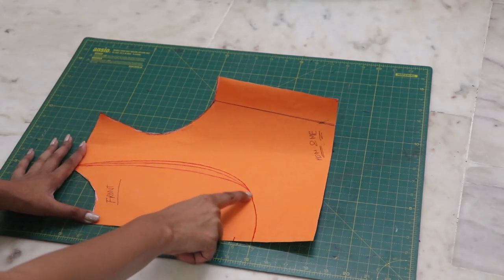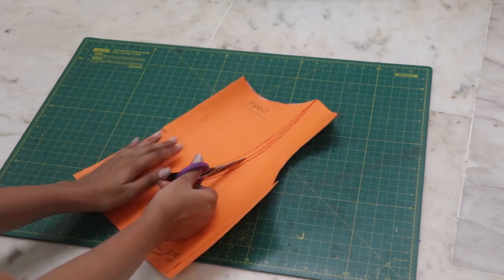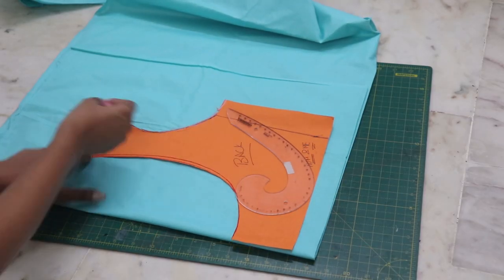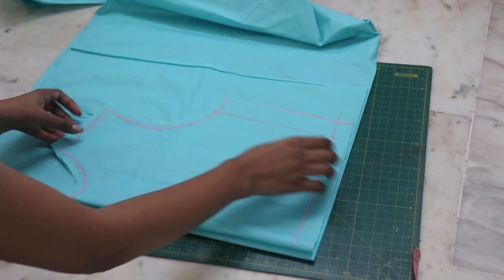Now for the back, cut out the back circle. And similarly to the front, place it on the lining fabric and cut it out.